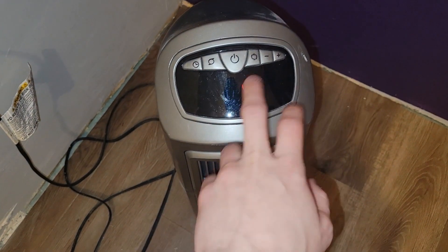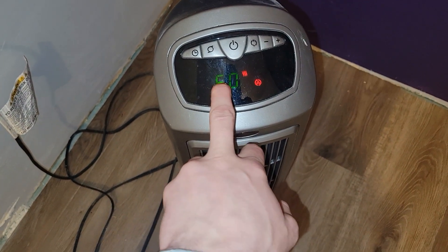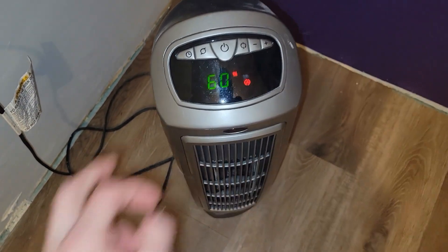It is so hot in here. You're set to 60 — why is it 80 in here?